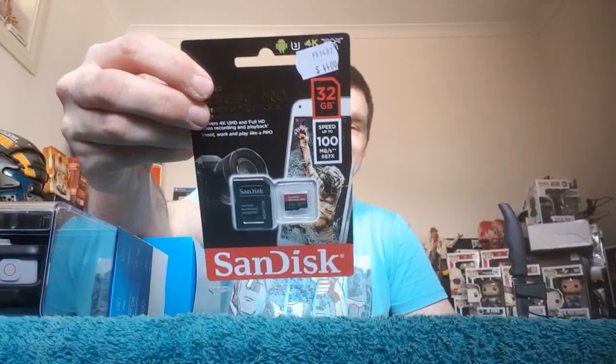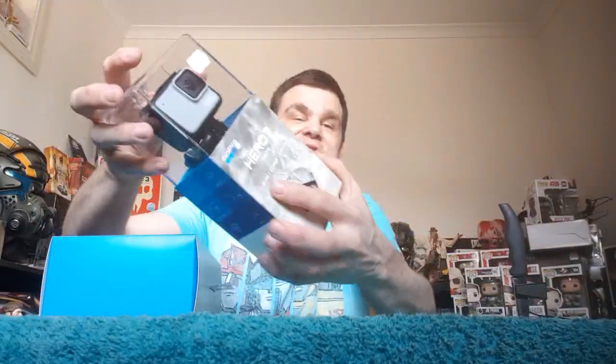Basically, one thing with the GoPro — they got me when I first bought it, because not only did I need the GoPro, I didn't know I needed a memory card. So that cost me 45 bucks, which was a bit out of my budget, but hey, doing it for you guys. Alright, let's have a look at the GoPro.